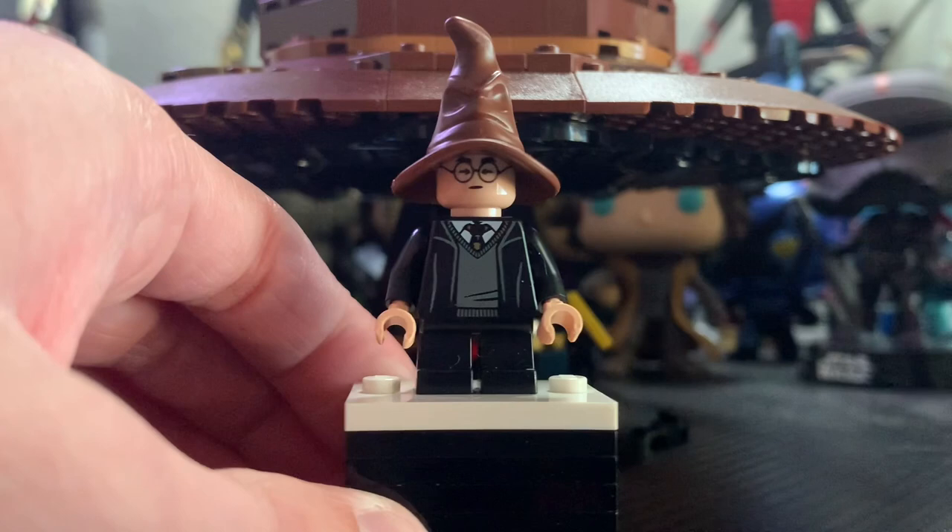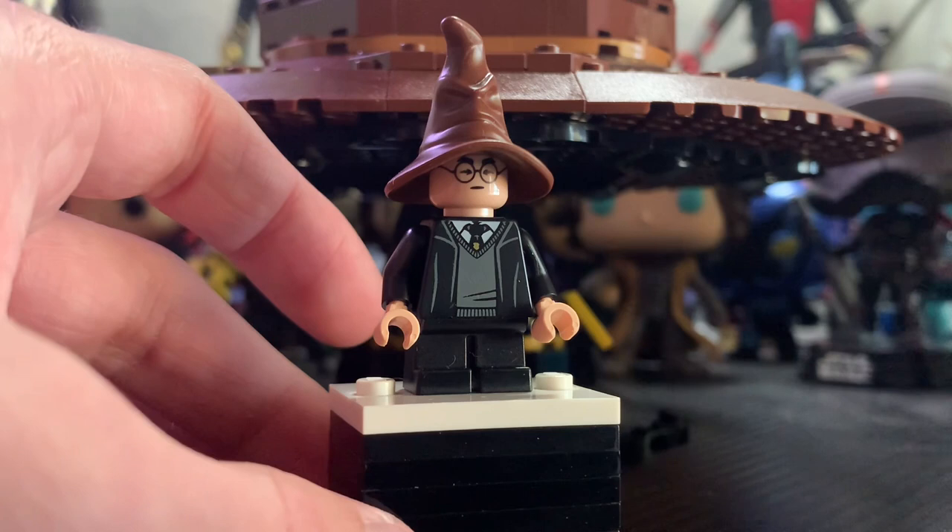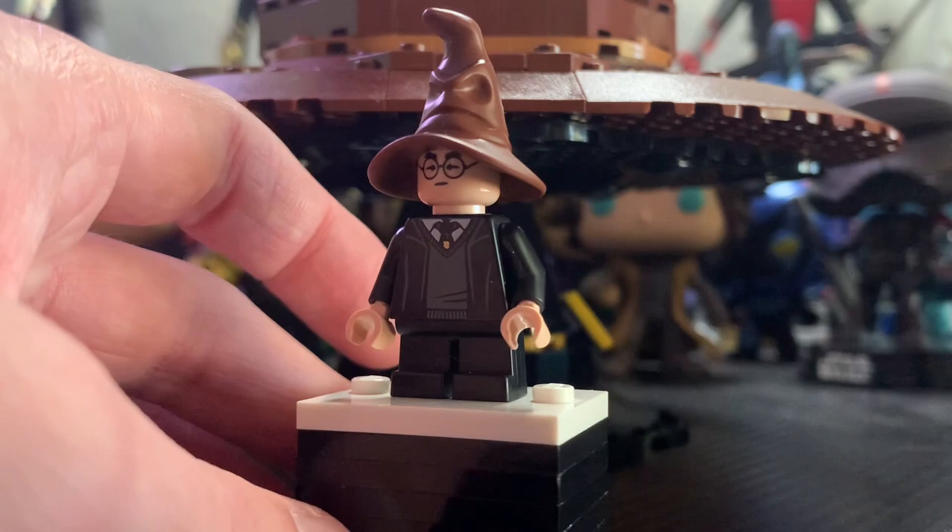Overall I think this is a really solid Harry Potter minifigure. Even though I believe the only thing exclusive on this minifigure is the face print, I still don't have this sorting hat mold in my collection yet. And I feel like if this were a Marvel set or a Star Wars helmet set it definitely wouldn't include the minifigure, so really nice to see him included here and I'm very happy with it.